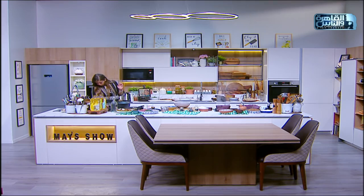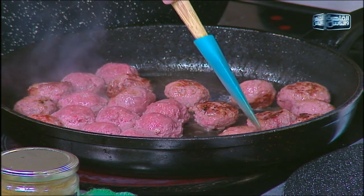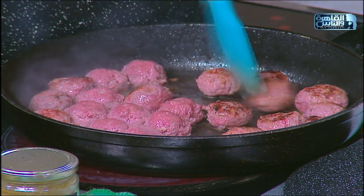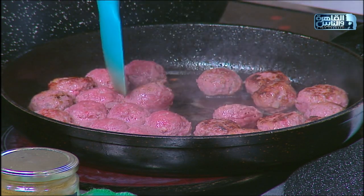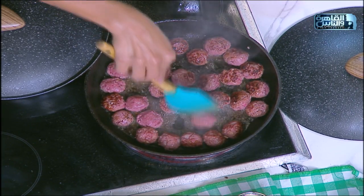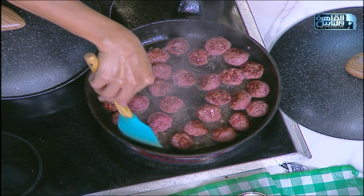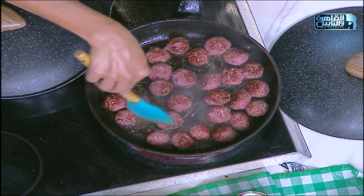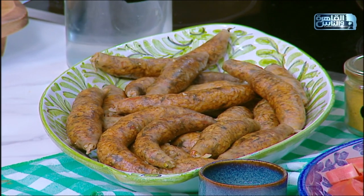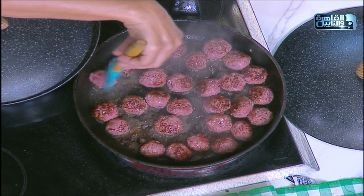نبتدي نقلب الكفتة على الناحية الثانية ونديها لون حلو. الكفتة دي أنا ضفتلها بقري وضاني - ثلاثة أرباع لحم بقري وربع لحم ضاني، عشان تديني الدسامة الحلوة. تعلمنا إزاي ندسّم ونحلي طعم حشوة المنبار. المنبار اللي قدامنا أهو - اللي سبناه يبرد عشان التحمير. حطينا في الحشوة زيت لورو، وشوي دهن مفروم ناعم داني، قلبنا معاه وكملنا الحشوة - طلعت ريحتها تجنن.